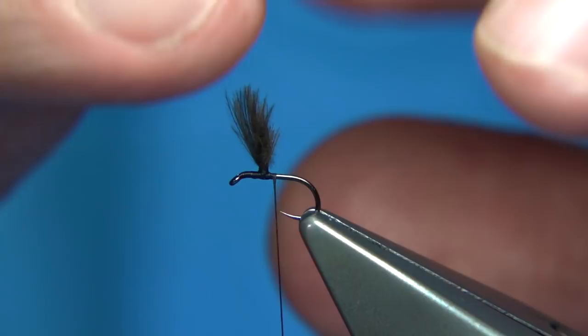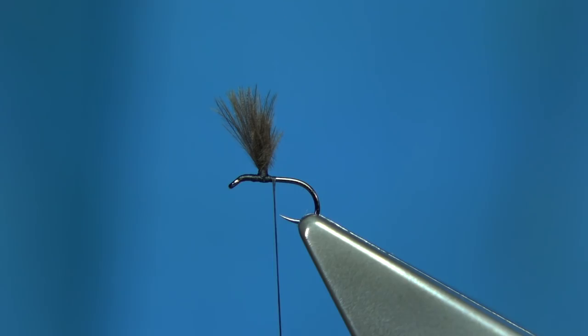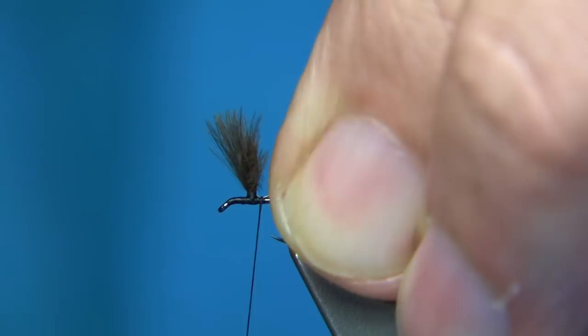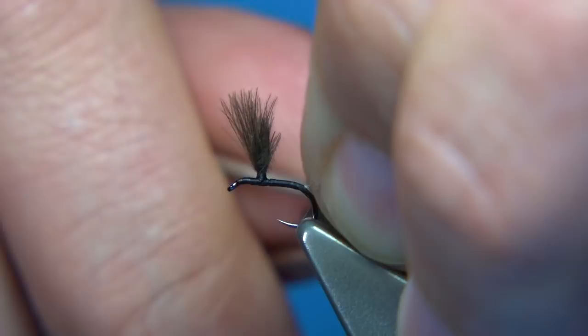For the tail I'm just using a cock de leon — a dark one — round about maybe four fibres or so. Bring them out from the stem at 90 degrees and they should line up. Tail length, you're looking at round about the hook length. Put that in your finger and thumb, trim away the excess. I've waxed the thread so we have plenty of grip. Work your way down to get to the point where it's just ready to get round the bend, then lift and separate the fibres, take a turn underneath the fibres, pull towards the eye, and lock it in with a turn. And we can just open these fibres out.